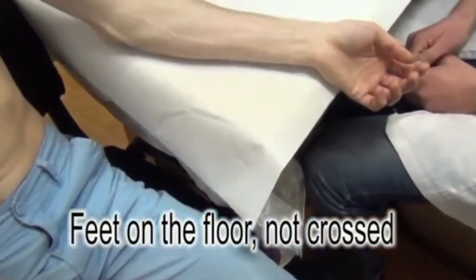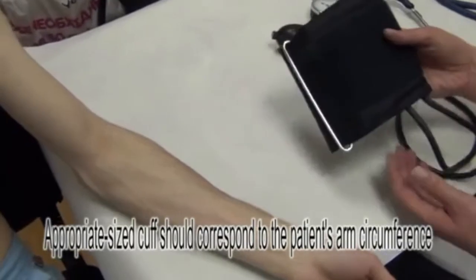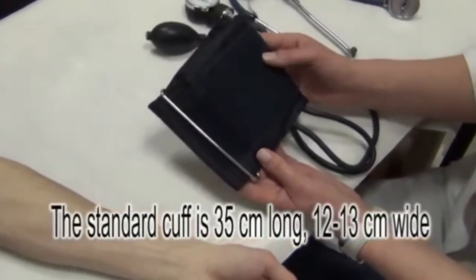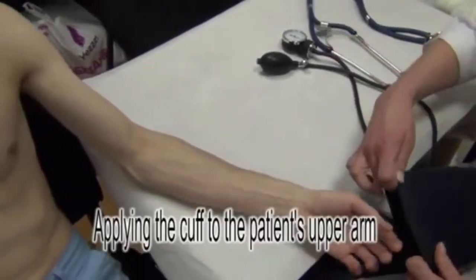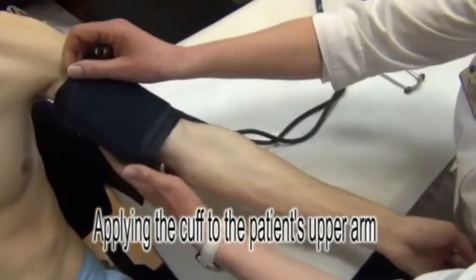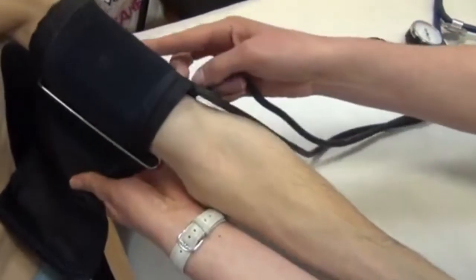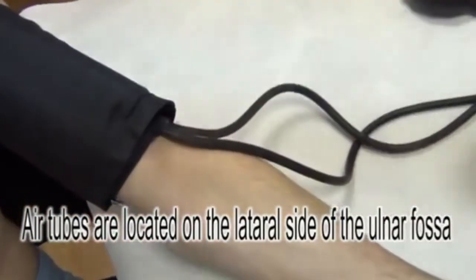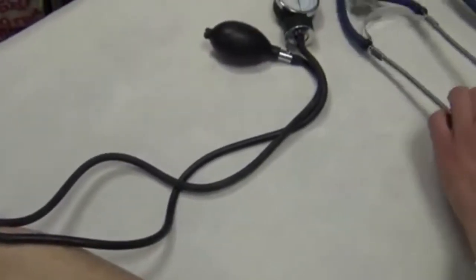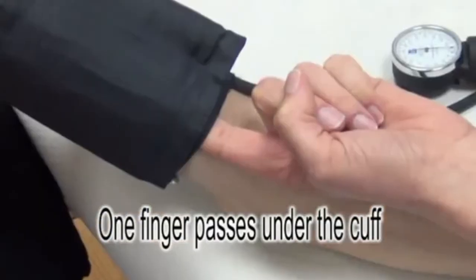Before the blood pressure measurement, we should confirm that the size of the cuff matches the size of the patient's brachium. Typically, a standard cuff is used with a width of 12-13 cm and a length of 35 cm. The cuff is placed around the brachium so that the lower margin is 2 cm above the bend of the elbow. The air tubes of the air reservoir are located on the lateral side of the ulnar fossa and should not interfere with further auscultation. One finger should pass between the cuff and the brachium.